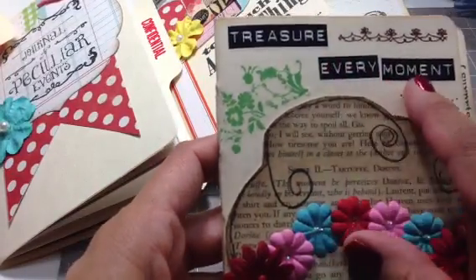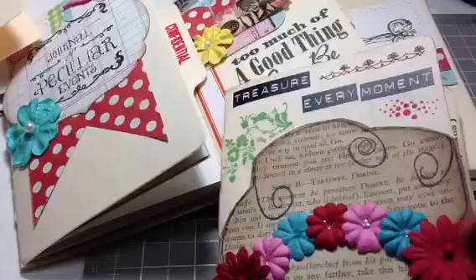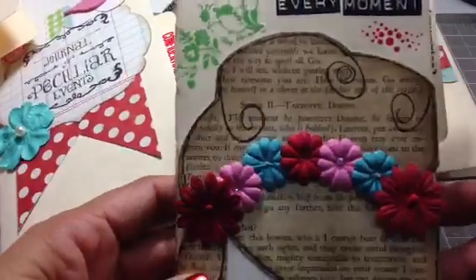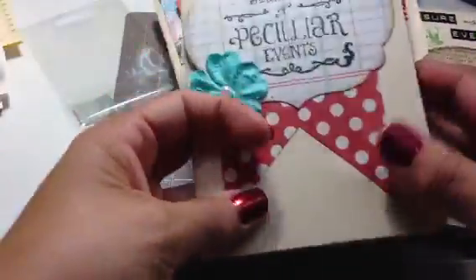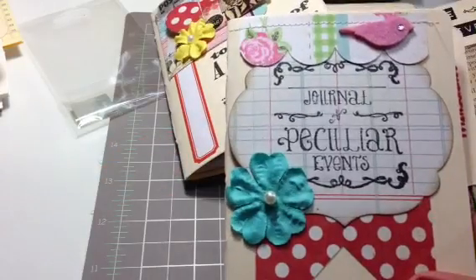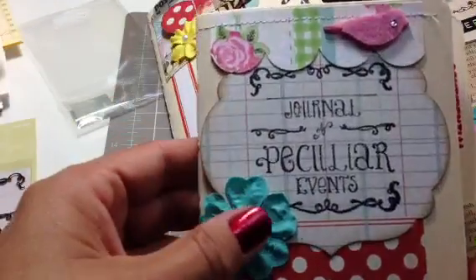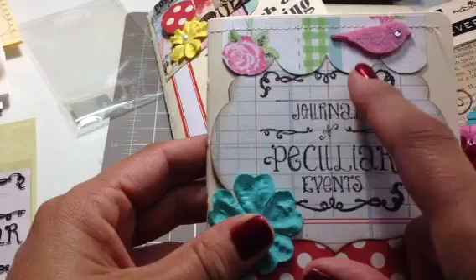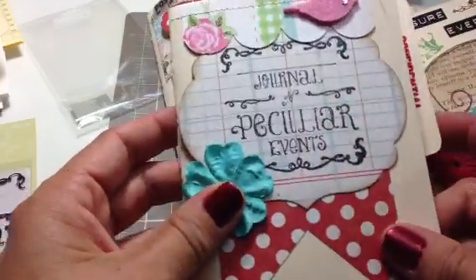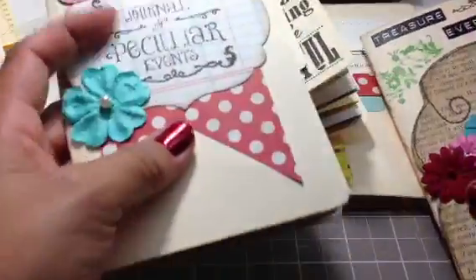These are rub-ons that I've had a really long time and I decided I'm not going to hoard anything, so I used them up — 'treasure every moment.' I'm super excited, I'm using my new tripod for my iPhone that I got on eBay, so I won't make you woozy anymore. This other one was all scraps left over from another book I was making. This is a really cute stamp I got from Joann's — it's one of the Studio 112 stamps and it says 'Journal of Peculiar Events.' There's a little empty spot where you can put your name — Yolanda's Journal of Peculiar Events, or 2013 Journal of Peculiar Events. I just used up scraps, made a little banner piece, added a little flower, one of my little birds, and scalloped the edge.